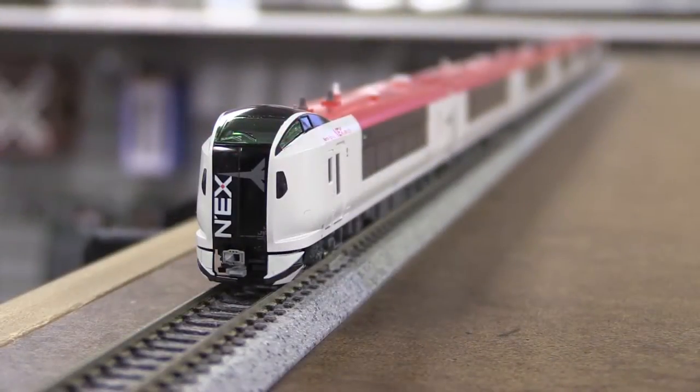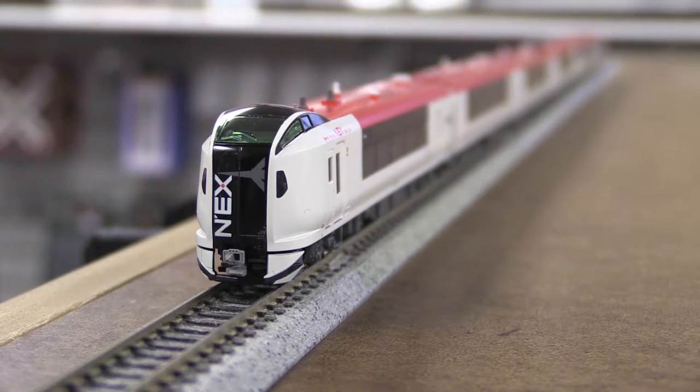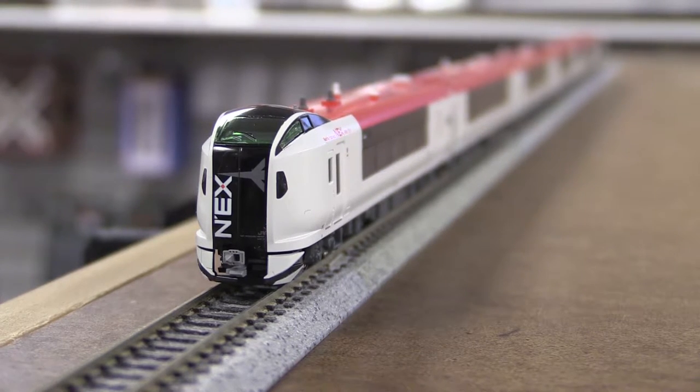I'm converting a lot of N scale Japanese train sets with digital DCC, but this one is actually DC and I just use a regular DC transformer to run at prototypical speed.